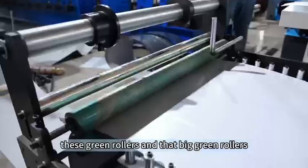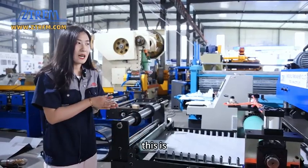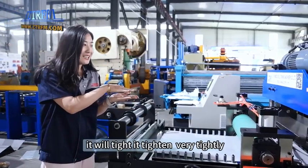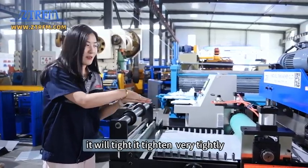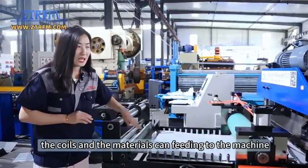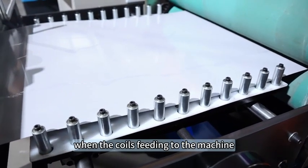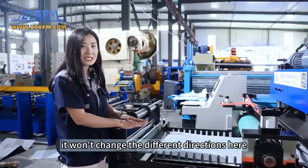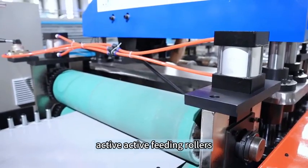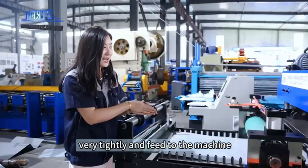Here you can see there are green rollers, and then bigger green rollers. The small ones are the feeding rollers — they grip very tightly and move the coils into the machine so the material can feed in. There is also a vertical roller, also called the guidance roller. When the coils feed into the machine, it keeps them from changing direction. The big rollers are the active feeding rollers — they grip the materials very tightly and feed them into the machine.